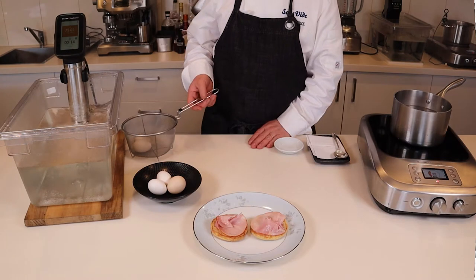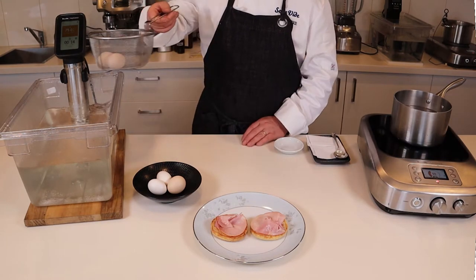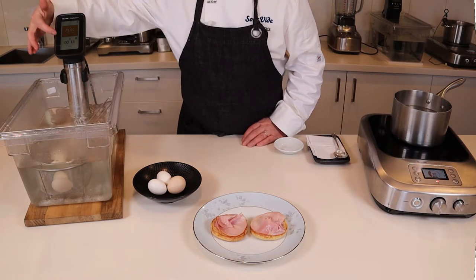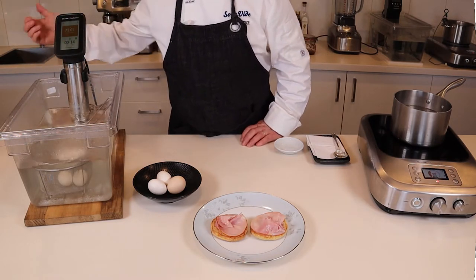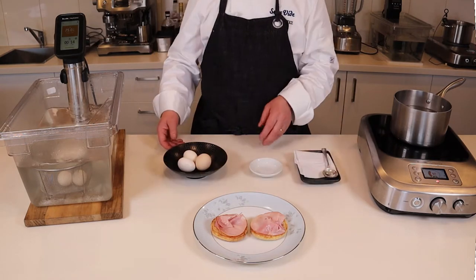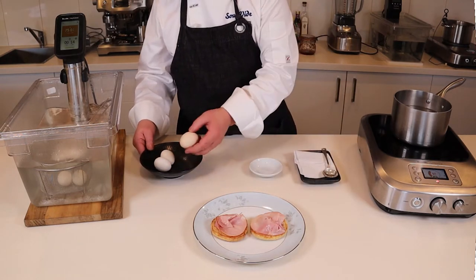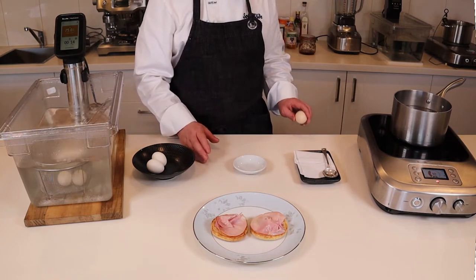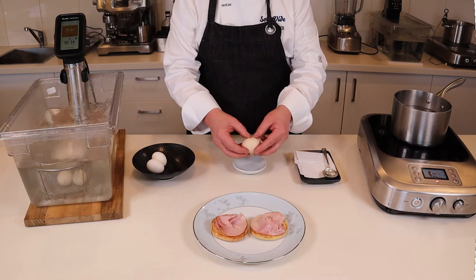Sous vide cooking can be a great way to prepare large volumes of eggs. There are two methods for sous vide eggs: the quick method and the long soft cooked method. For the quick method, we set the sous vide water bath at 75 degrees Celsius and, depending on the diameter of the eggs, they're cooked for between 12 and 14 minutes.